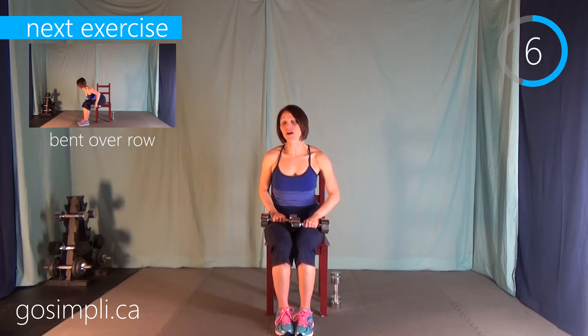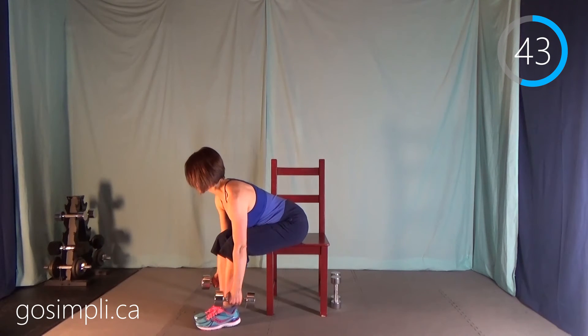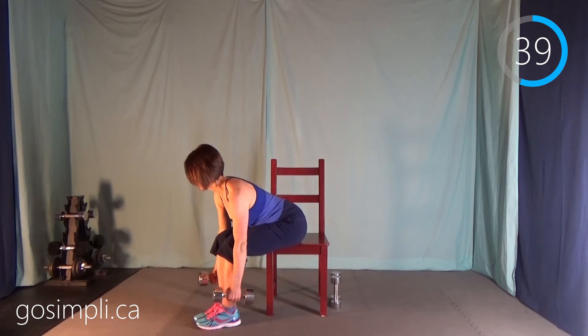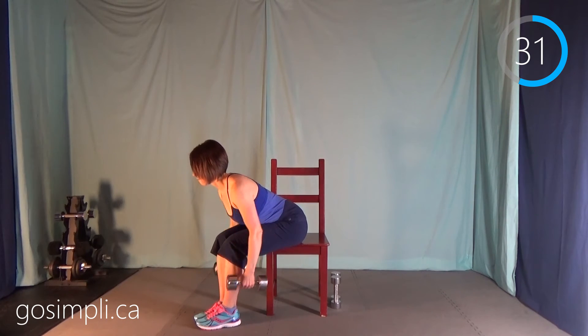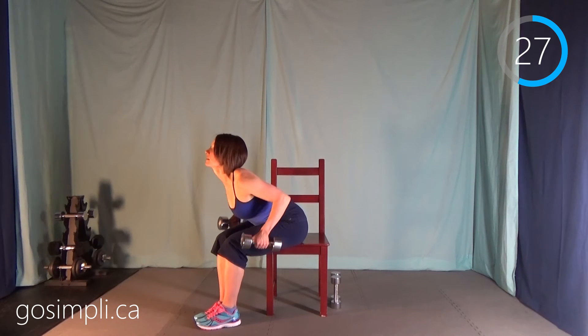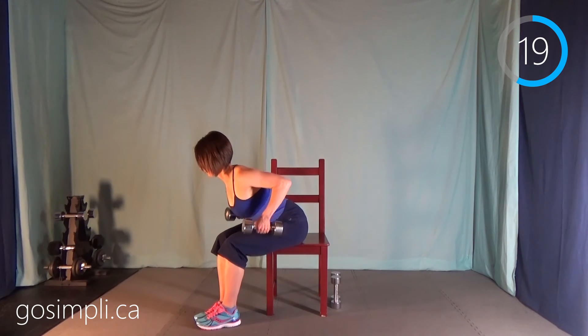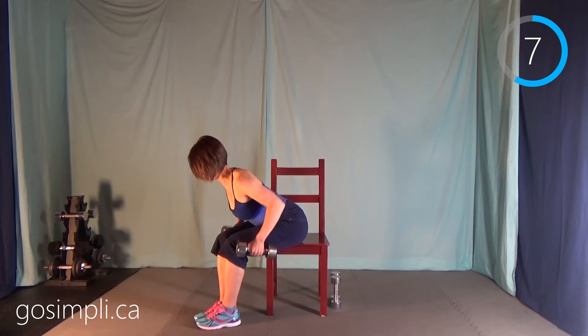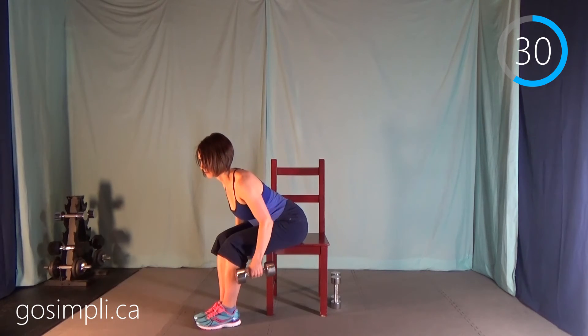Next up we've got that bent-over row again. A lot of people can lift much heavier for this exercise. I'm going to turn sideways — back is flat, pulling up and behind a bit. I've got my abs tight, and I'm picking a spot ahead of me but still on the floor so my neck isn't cranked up, and at the same time I'm not looking down at my feet. Just trying to keep good alignment. Just 10 more seconds — see if you can keep it up.